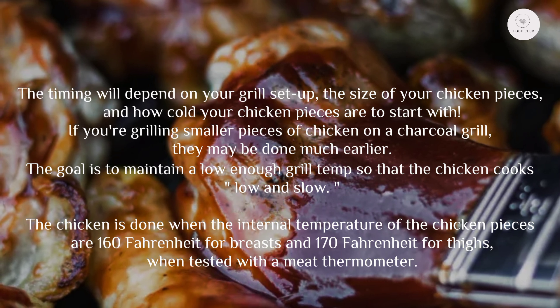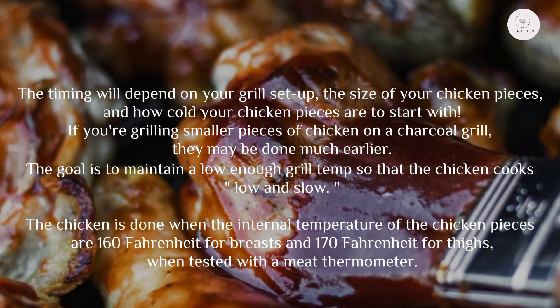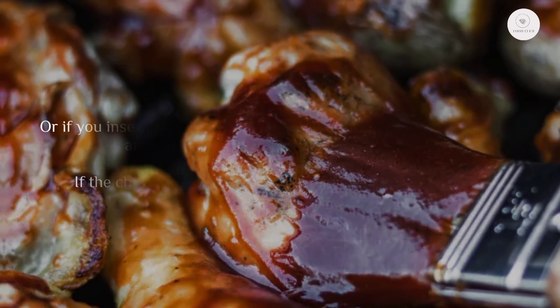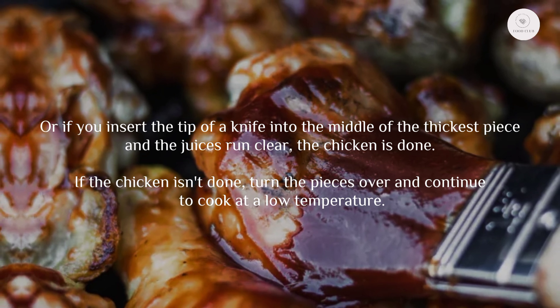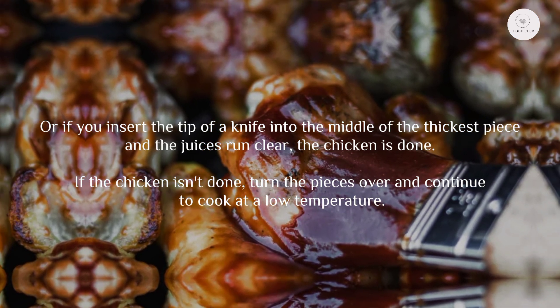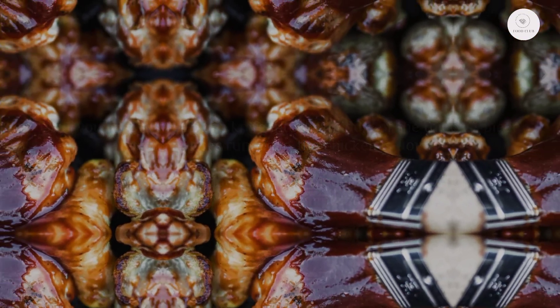The chicken is done when the internal temperature reaches 160°F for breasts and 170°F for thighs when tested with a meat thermometer. Or, if you insert the tip of a knife into the middle of the thickest piece and the juices run clear, the chicken is done. If the chicken isn't done, turn the pieces over and continue to cook at a low temperature.